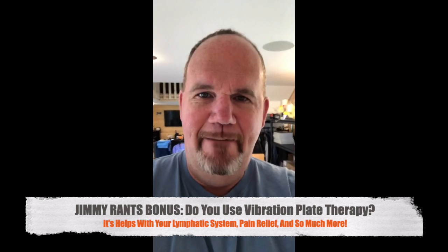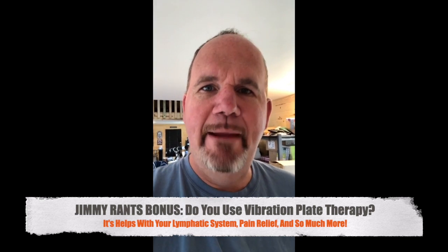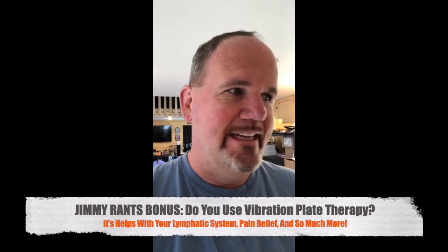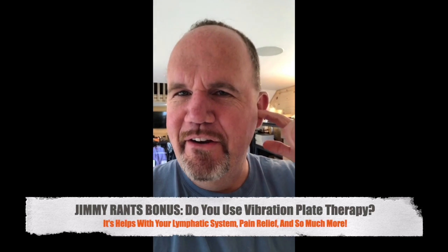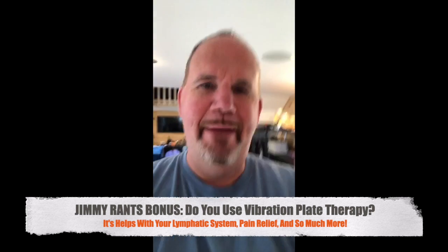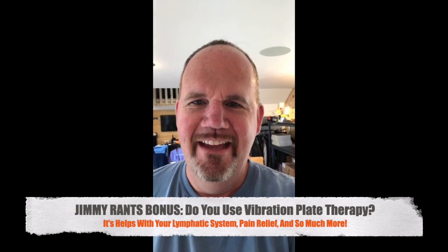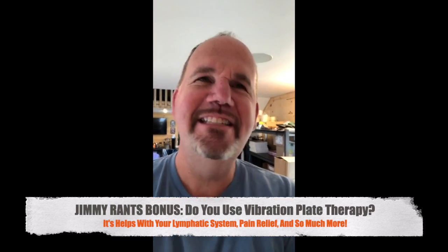Beth wants to know what is the benefit. So the benefits of shaking on a vibration plate is to improve your lymphatic system. When you're on here, everything is wiggling — my ears always start to tickle a little bit. Yellow-eyed says they feel it on their phone — yeah, it sounds like an air compressor.